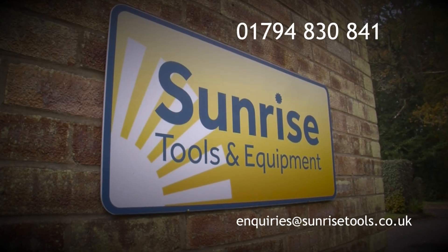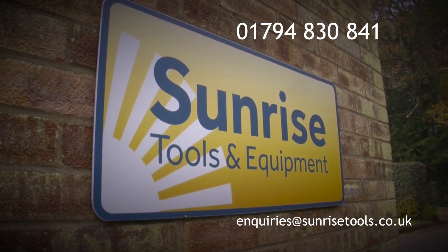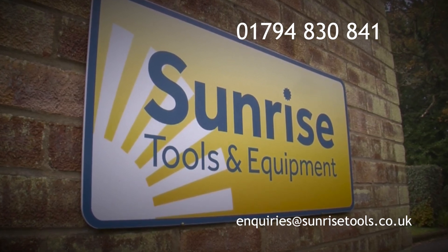Our website is sunrisetools.co.uk, but do call us or email if you require advice or assistance.